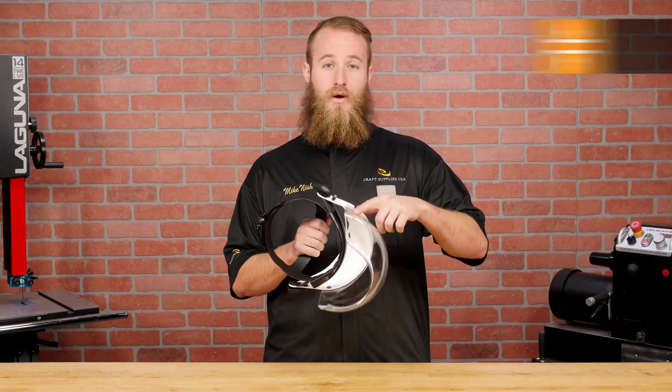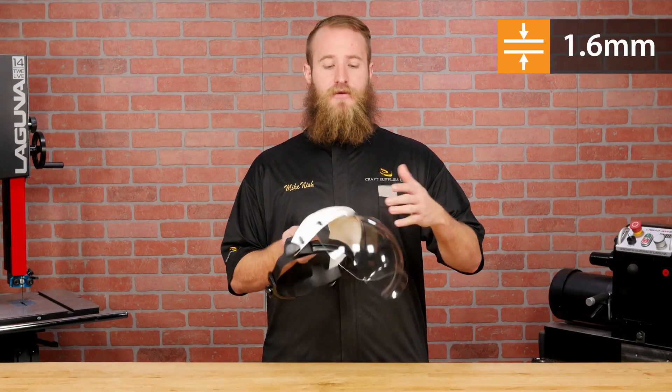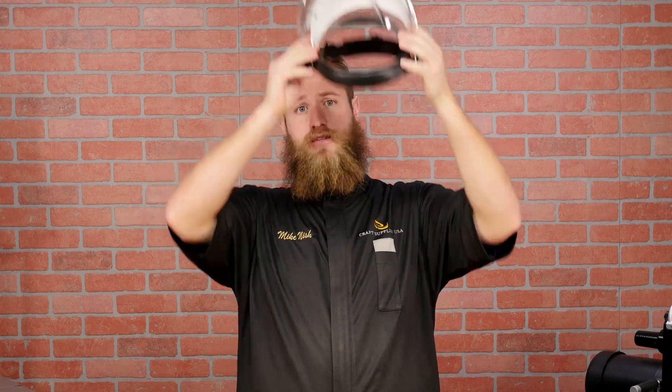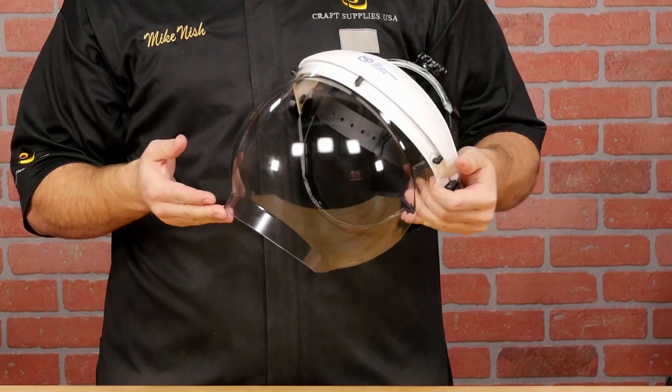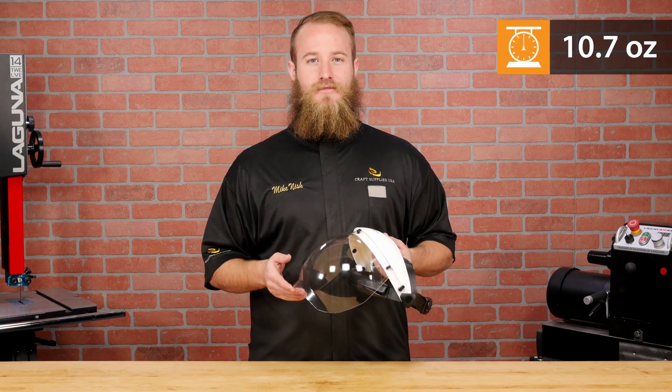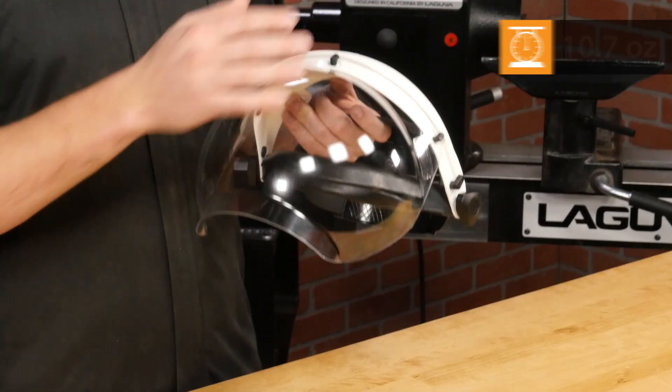The Lexan visor measures 1.6mm thick and provides great face protection without feeling huge. It has an anti-fog coating that really works, but it does require care. Don't clean the visor with glass cleaners or you'll ruin the anti-fog coating. The Bubble Visor weighs in at 10.7 ounces, right in between the Apprentice and the 3M Toughmaster.